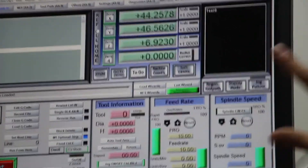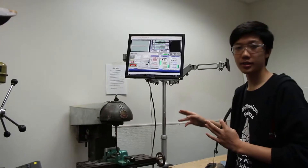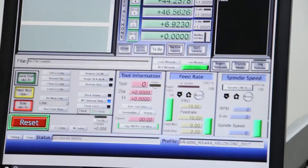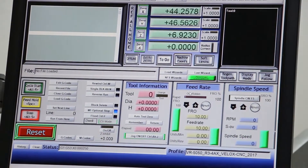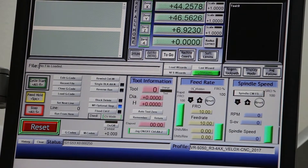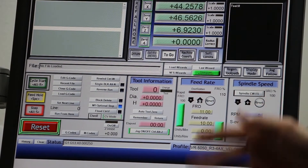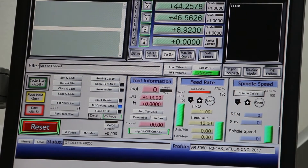The other important thing to pay attention to in the Mach3 interface is feed rate, which is essentially how fast the CNC is cutting. This is typically set in the program by whoever generates the G-code. However, if the CNC is not cutting optimally, the operator can override it by pressing the up key to increase the feed rate, the minus key to decrease it, and the reset key to reset it back to the programmed value.